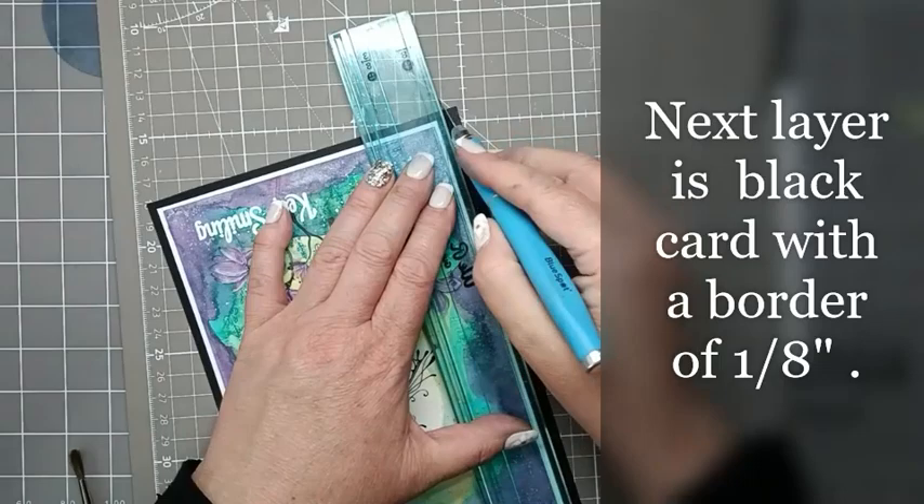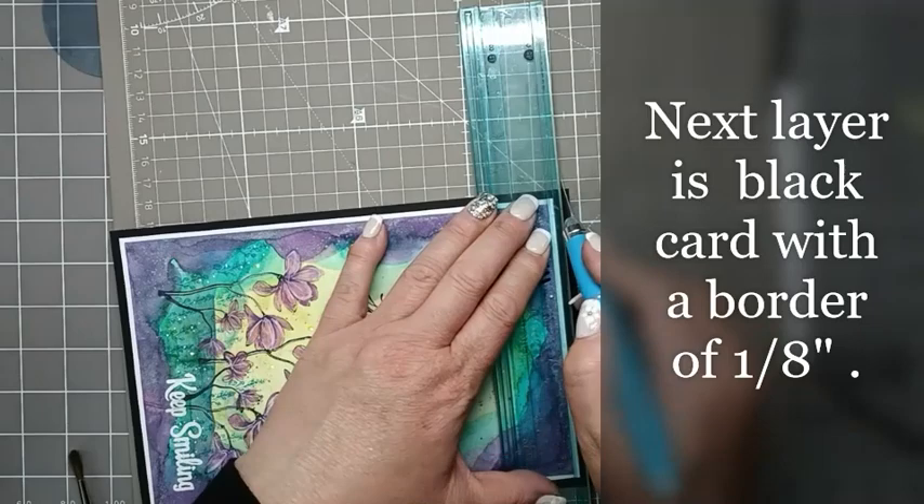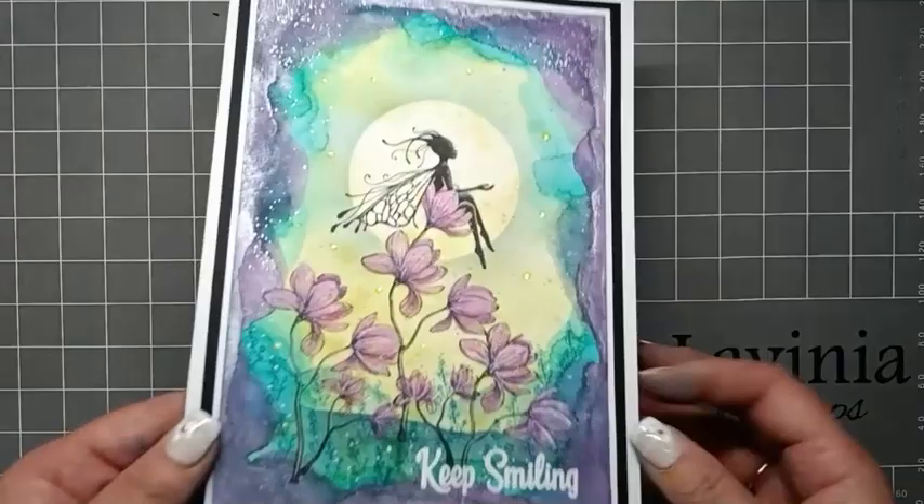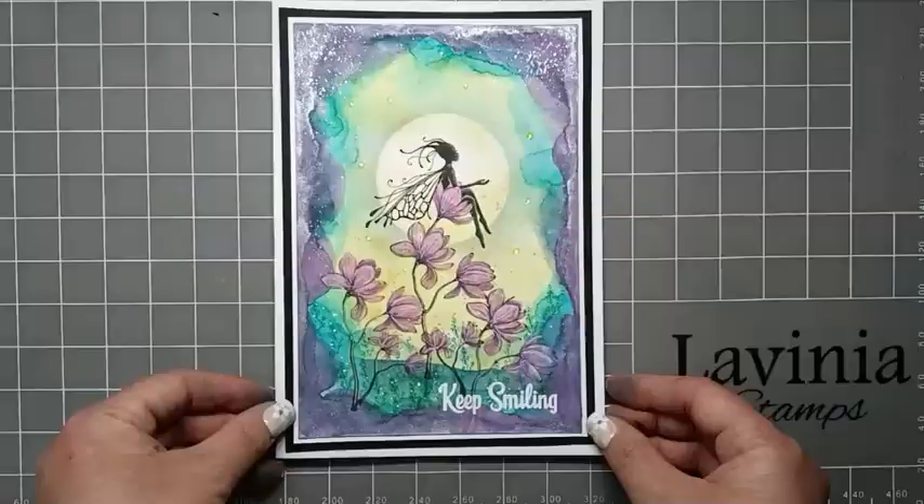And there we have the finished card, all glued up onto a card blank. If I lift this up you can see all of that lovely mica just framing our card around the edge. Thank you for joining me today - please take care and I hope you enjoy the rest of the fairy festival. Bye for now!